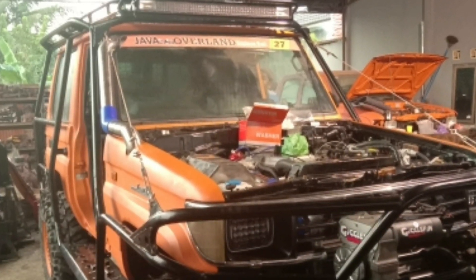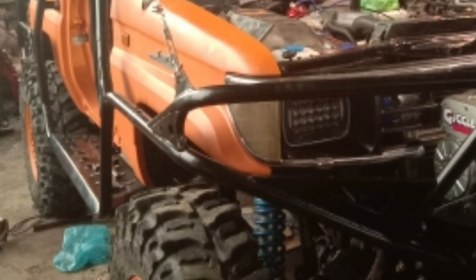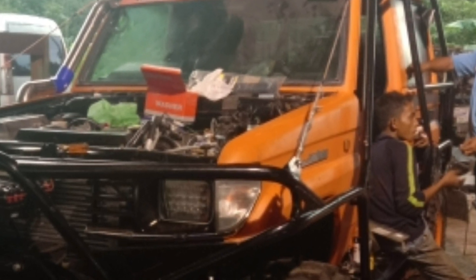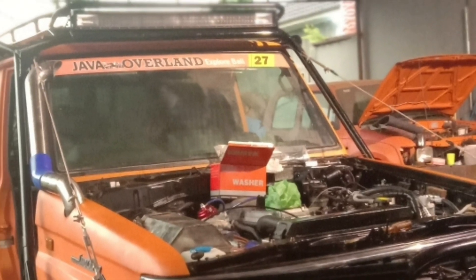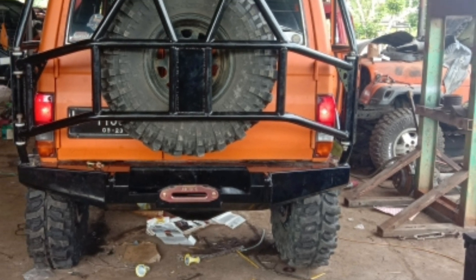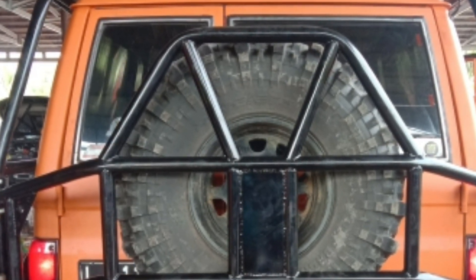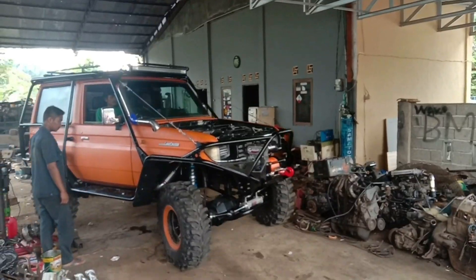Dari kejauhan seperti ini. Ini foto-foto yang sudah jadi 99%, hampir 100%, tinggal memasang kap mesin saja. Bannya dari Badak Ekstrim ukuran 35 inci ring 16 dengan pelek Daytona beadlocks. Ini tampilannya, bisa dipantengin. Tire hanger-nya di belakang, ukurannya 35 inci. Tadinya dari Badak Ekstrim, tidak jadi, menggunakan Maxxis karena kosong stoknya.